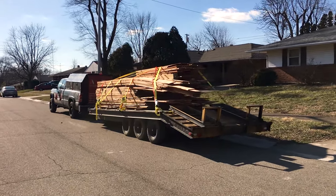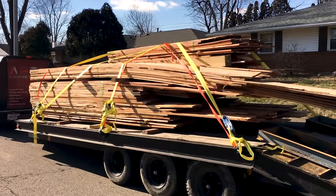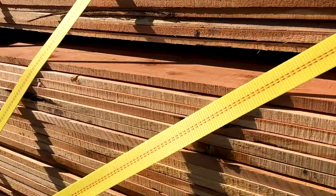We got another update on the Bicentennial Barn progress coming your way. Please hit that subscribe button and click that like button and give us the power to get this siding on this barn, because this is going to be one of the most difficult parts of the entire project.